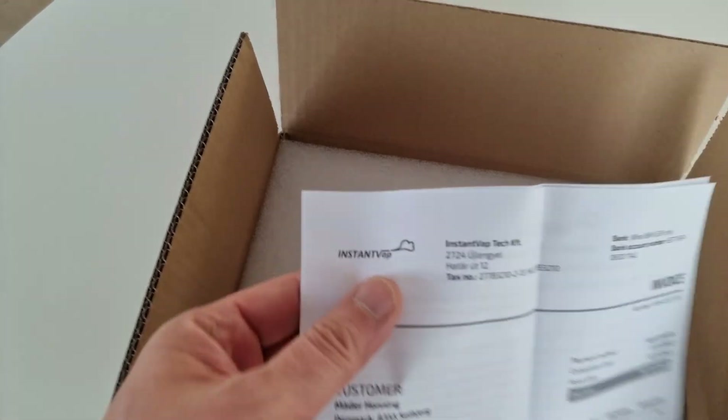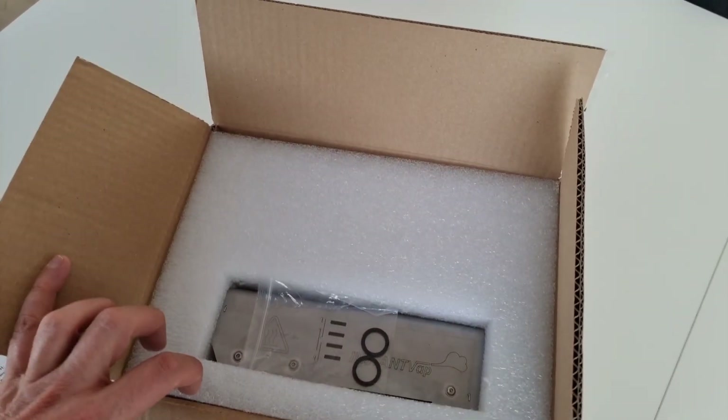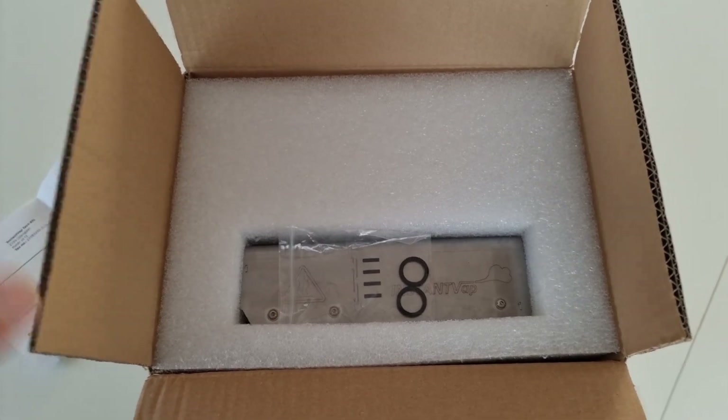Ein Produkt aus Ungarn. Ich habe den vor anderthalb Wochen bestellt. Der kam auch recht fix – von Freitag bis Montag gedauert, dann war der hier.